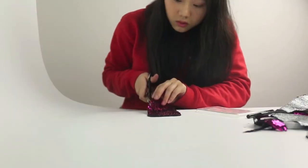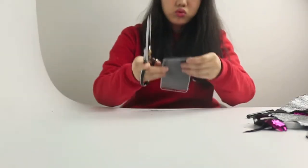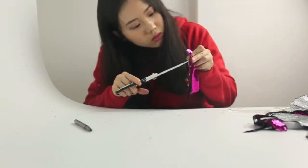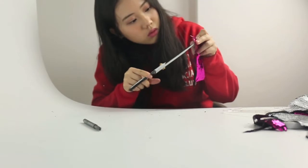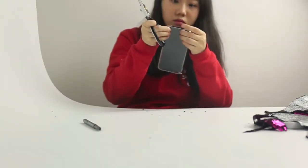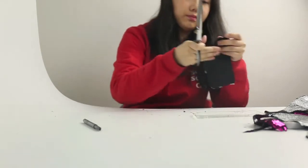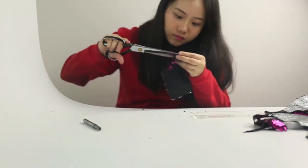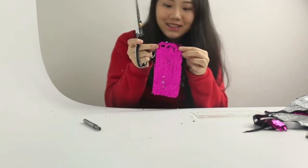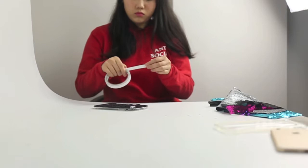Cut it out and spend some time trimming the fabric so it looks as tidy as possible. To make the hole for the camera, start by cutting a tiny hole in the center, then carefully enlarge it to the right size using the phone case as your guide. If you have a thin white pencil like an eyeliner, you can also trace the shape directly onto the fabric, but I find it's not difficult to eyeball it.